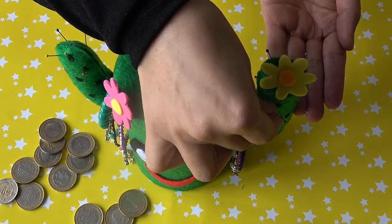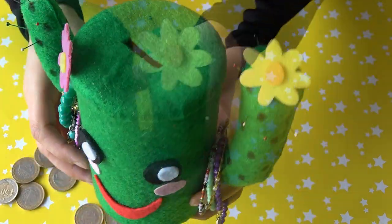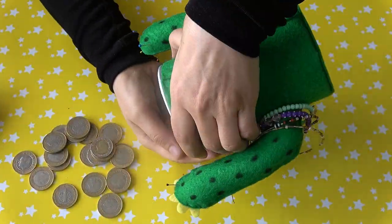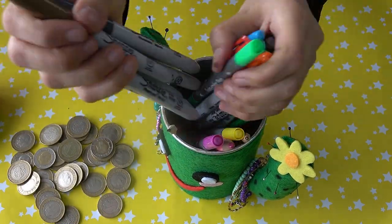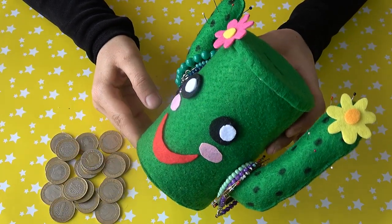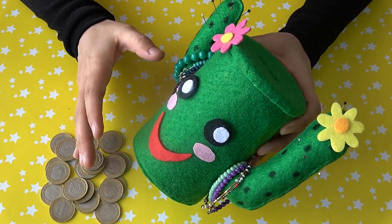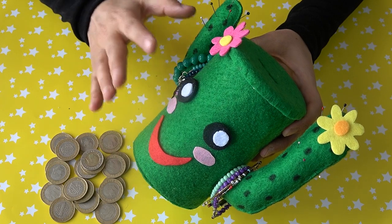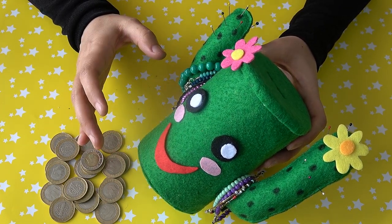Son olarak 2 tane çiçek şeklinde keçe stiker yapıştırdım ve böylece çok amaçlı kaktüs kumbaramız tamamlanmış oldu. İzlediğiniz için teşekkür ederim. Arkadaşlar, gördüğünüz gibi çok amaçlı kaktüs kumbaramızı tamamlamış olduk. Bence gerçekten çok kullanışlı ve çok şirin oldu; siz de elinizdeki işe yaramayan kutularınızı bu şekilde değerlendirebilirsiniz. Bu kumbara sayesinde aynı anda birçok işimizi halledebiliriz. (Finally, I attached two flower-shaped felt stickers, completing our multipurpose cactus piggy bank. Thank you for watching! As you can see, the project is done — it's very useful and cute, and you can repurpose any unused boxes you have at home.)